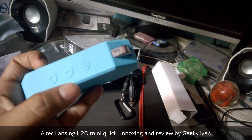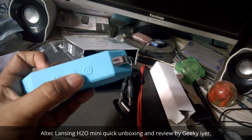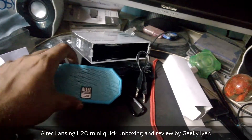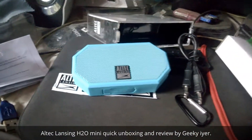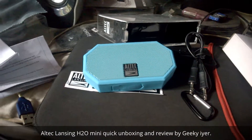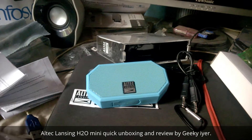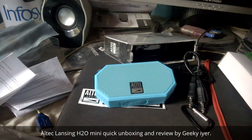That's the port which has connectivity for 3.5mm and USB. Since it is waterproof, it's snugly closed in there, so I don't want to open it and show you. And that's the power button, volume up and down. It even has an inbuilt microphone so you can take calls as well.